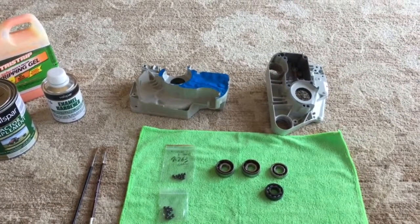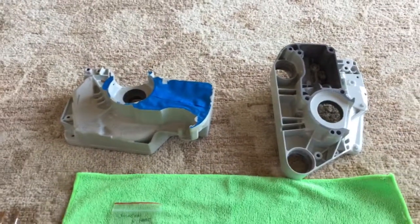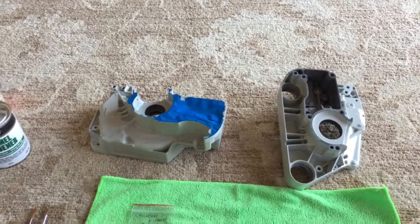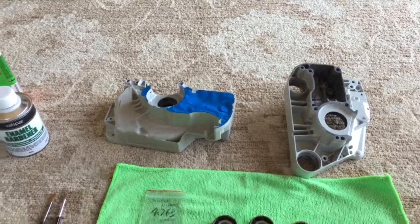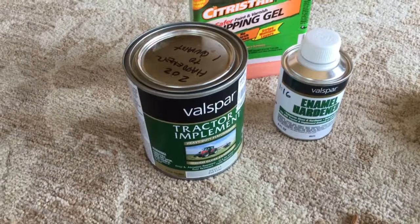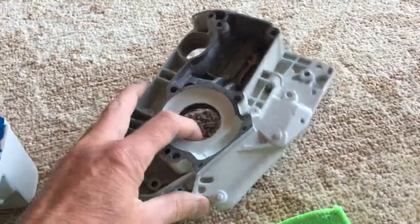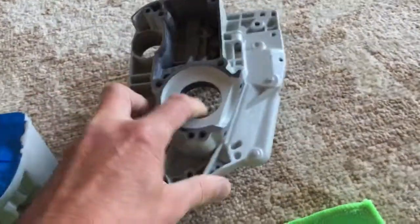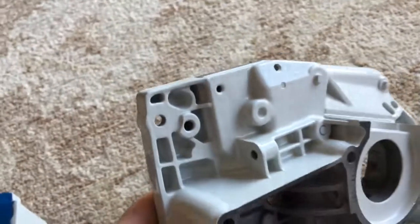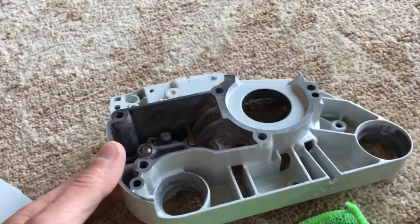I wanted to put up a quick video showing something I'm working on — this is a crankcase housing for a Stihl 026. I'm rebuilding a saw I had here and making a few modifications. The subject of this video is how nice the Valspar tractor paint works. Take a look here — this is one of the housings I stripped down and I'm in the process of repainting it, but you can see how nice it's coming out. It's arguably better than the factory finish.